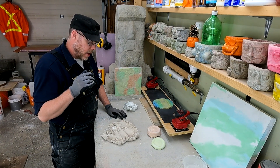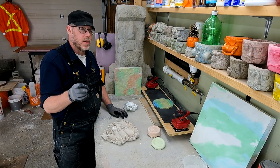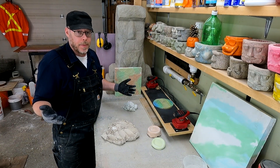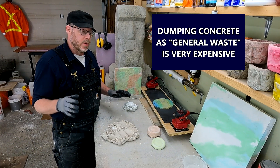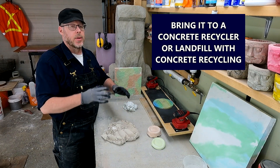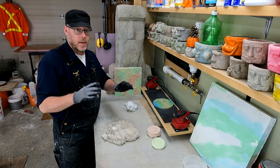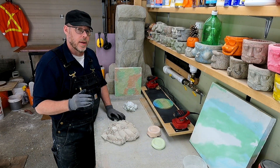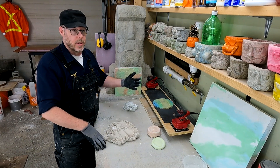One more important tip for anyone dealing with a lot of concrete, from desktop hobby level all the way up to contractor level: if you bring your concrete to the dump as general refuse, you're going to pay an enormous amount of money because you're charged by the pound for general waste and concrete is extremely heavy. What you want to do is bring your concrete to a concrete recycler or a landfill that has the capacity to accept just concrete — separate from your other general waste — and they'll weigh it and charge you accordingly at a much lower rate.